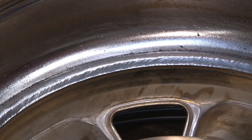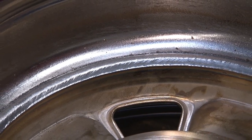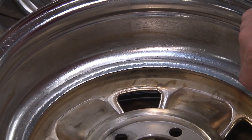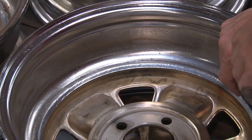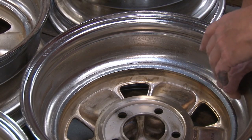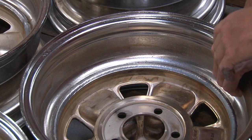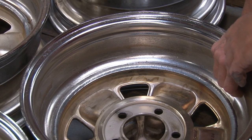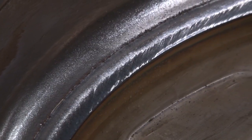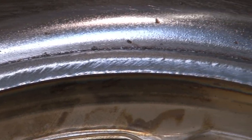Scott Drake has spent a tremendous amount of money to dial in their welding equipment, using the proper gas and correct spacing to create what Scott believes to be the best welds in the industry — error-free, with many tested periodically just to make sure. It barely looks welded, it's so clean. You have to take a double take to see that there's a weld there. A human cannot weld as well as that machine.